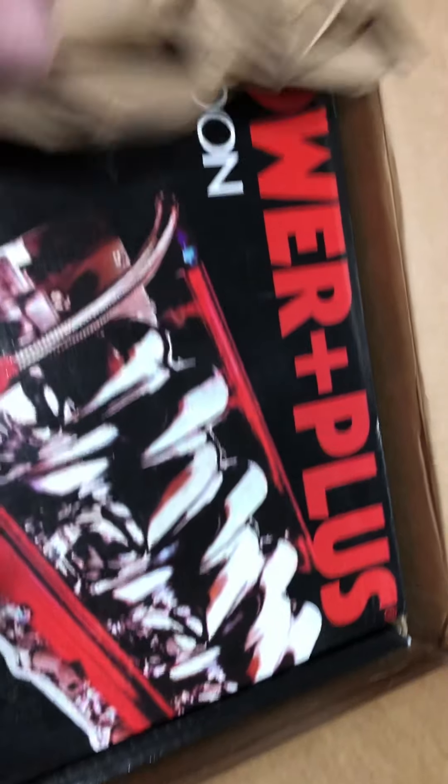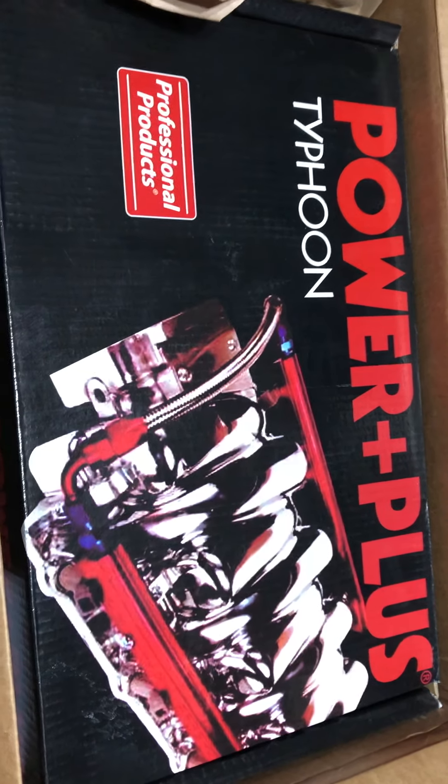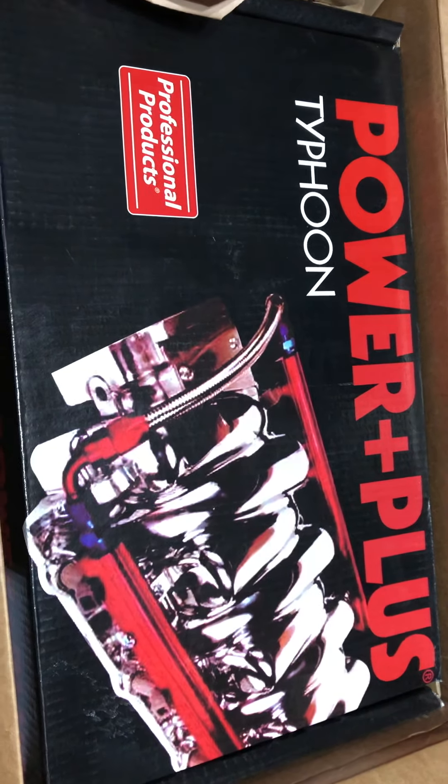All right YouTube world, we're gonna do an unboxing video — use the trusty Punisher knife. I'm doing this one-handed so don't worry, the video will be shaky.